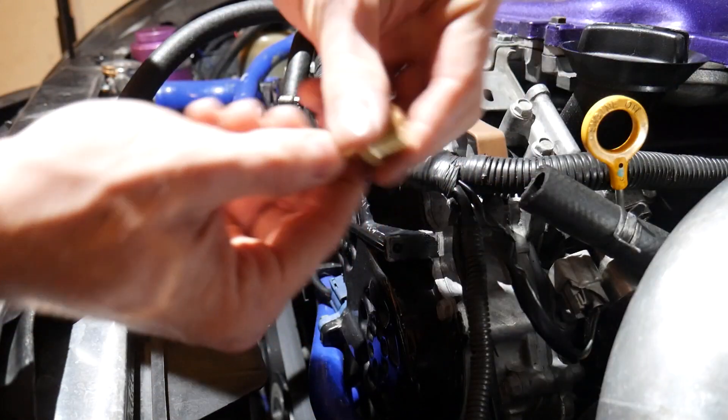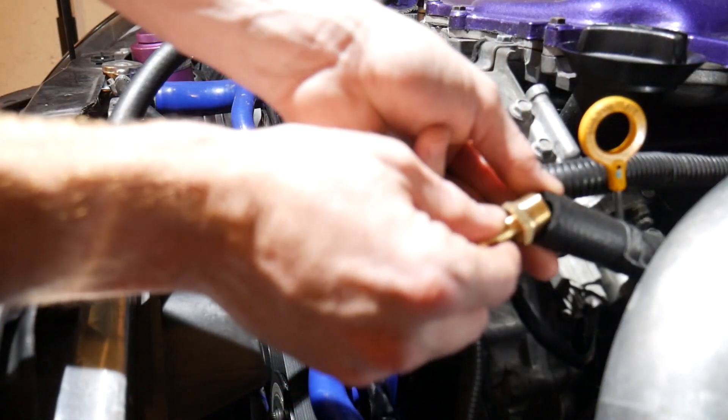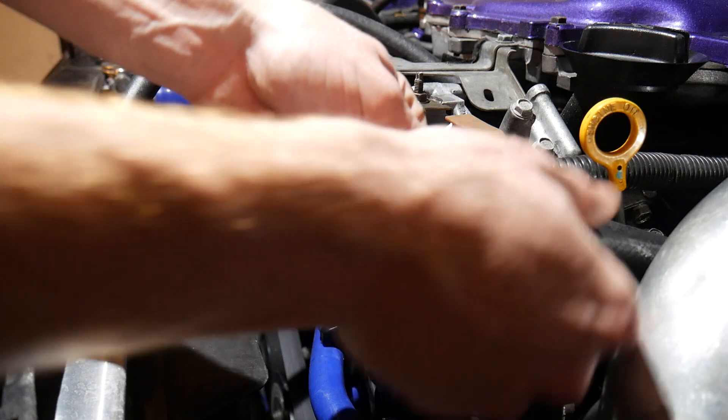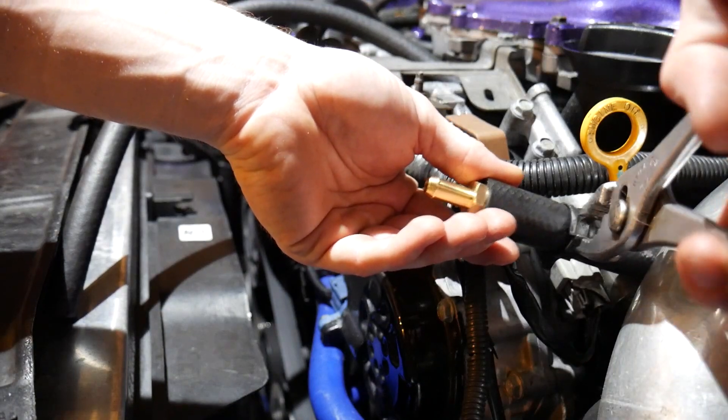So we got this one connector here so we can actually transform from a really thick tube to a smaller tube. Normally you wouldn't want to restrict this hose, but it's okay in this instance because of how many ventilation ports we actually have — it's not going to make a huge difference. I'm going to go ahead and tighten this one up.